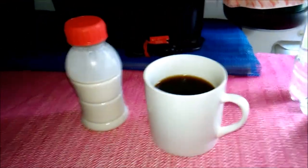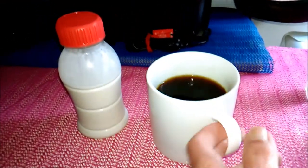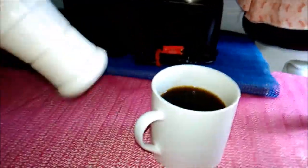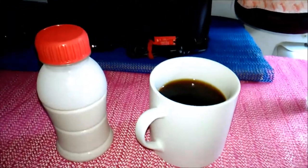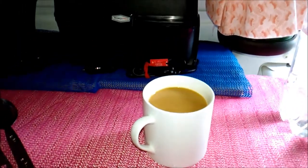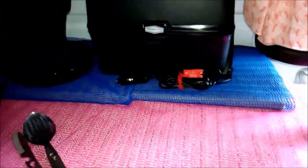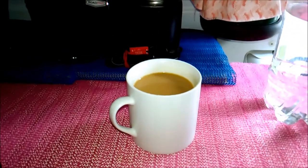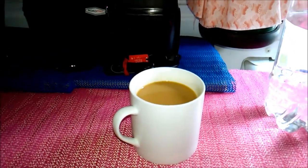I took the camera off the tripod so I could show you the coffee — and there you go. I have my little creamer here, I'm going to pour some in and we'll give it a taste test. So there's my coffee and I'm going to give it a taste. Excellent! So that's how I do coffee, and I hope it helps somebody out there.